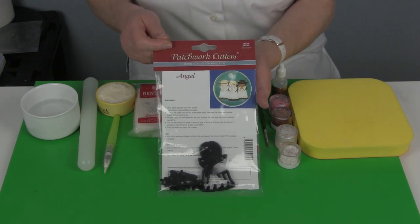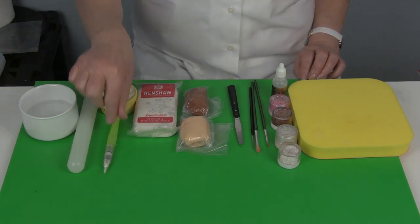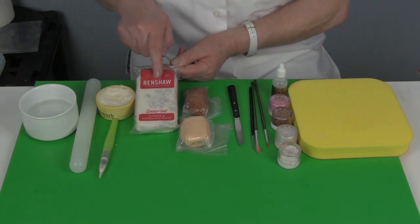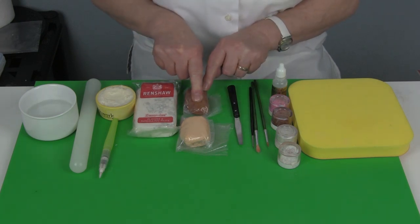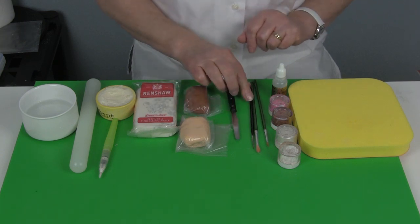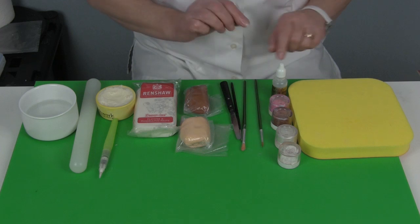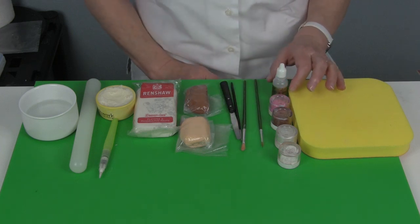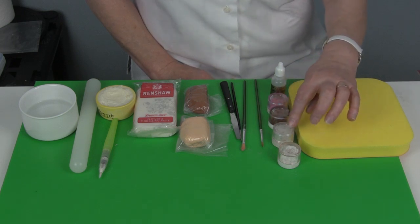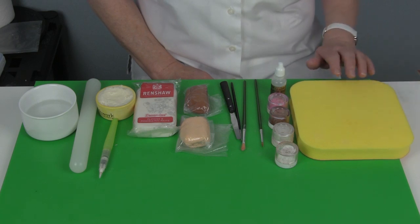You will need an angel set of cutters, a small pot of water, a non-stick rolling pin, a water brush, a small pot of white shortening, and I also use flower paste — I'm using Renshaw's flower paste. I've coloured a small piece brown for the hair and a small piece flesh. You'll also need a small palette knife, a number 000 paint brush (that's a fine brush for the eyes), a number six brush and a number three, a little pot of isopropyl alcohol, magnolia pearl pink, a chocolate brown, a pearl white, and then a plain white for the eyes, and a small sponge pad for drying the pieces on.